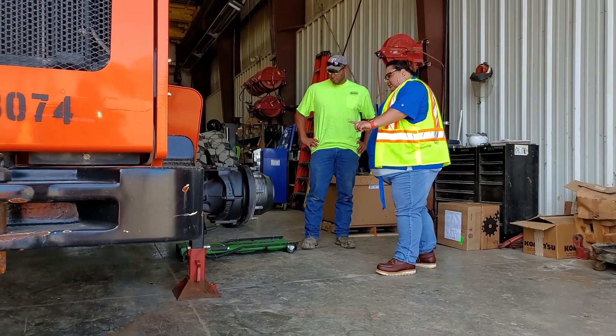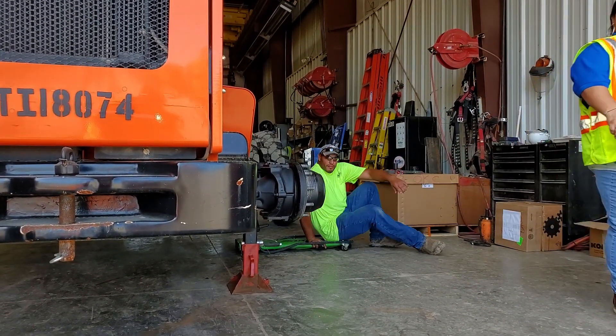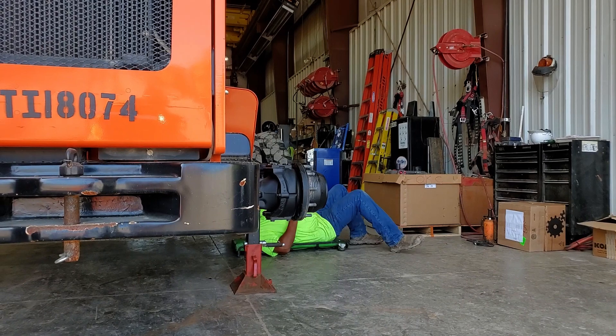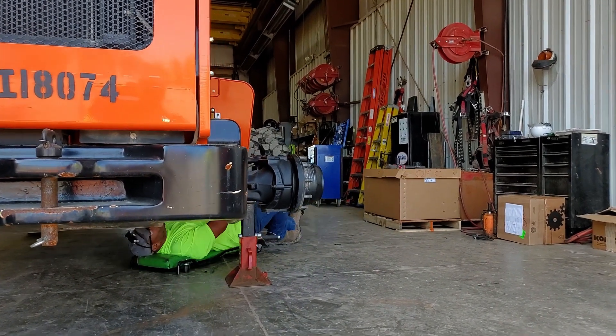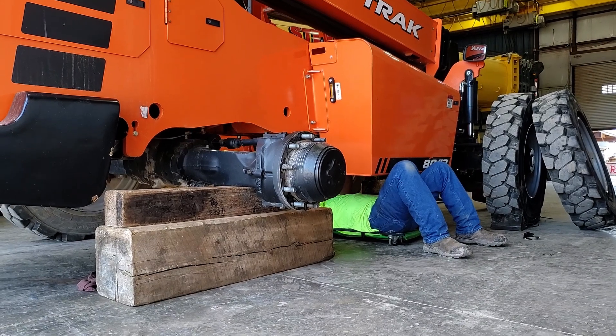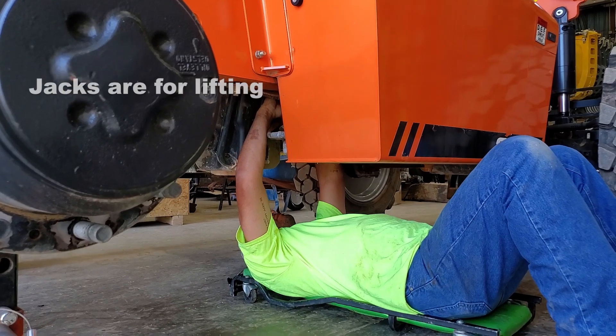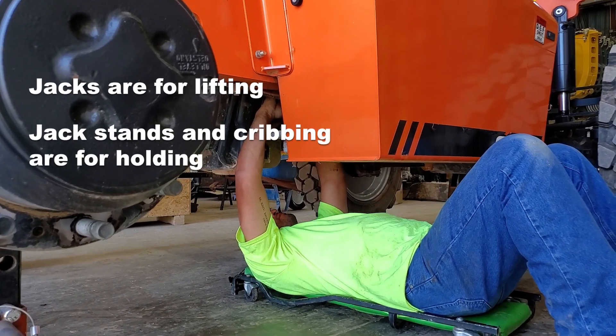Now let's take a second to watch jacks, jack stands, and cribbing being used properly and safely. Notice all trip hazards are removed from the area. Safety glasses are being worn. Once the machine is lifted to the proper working height, a jack stand replaces the jack so that it is safe to be under the machine. Please remember that cribbing is an acceptable alternative to using jack stands. Also keep in mind that jacks are for lifting. Jack stands and cribbing are for holding.